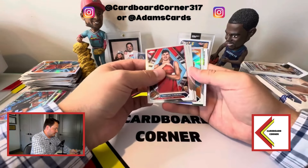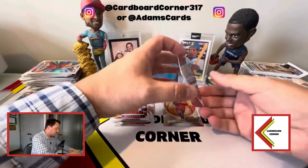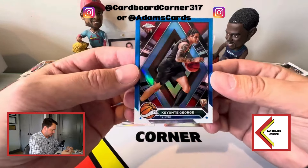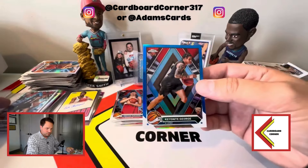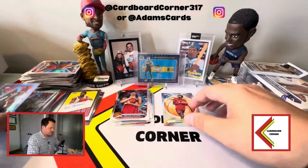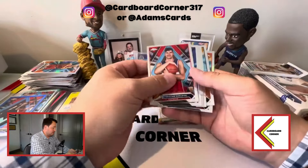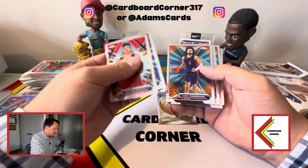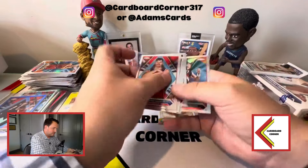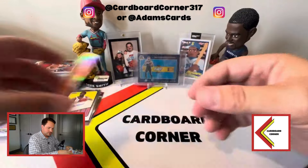We've got another numbered here — and yet again it is Keante George. Really doubling down on the parallels. That one is to 75, so a light blue — regular blue would be to 150 — so two Keante Georges. Could have easily been two Victors given the collation. We've got Walker Kessler and then Sabonis on the refractor, and our first refractor insert is Jalen Green coast to coast.